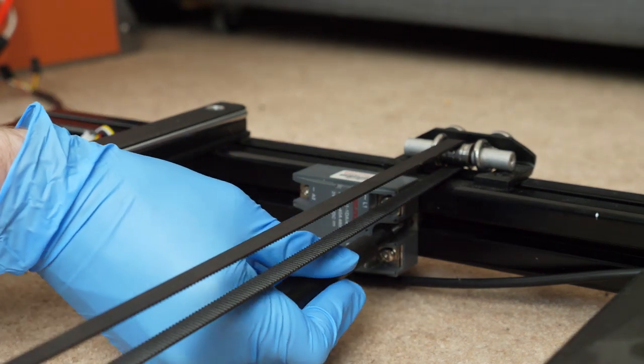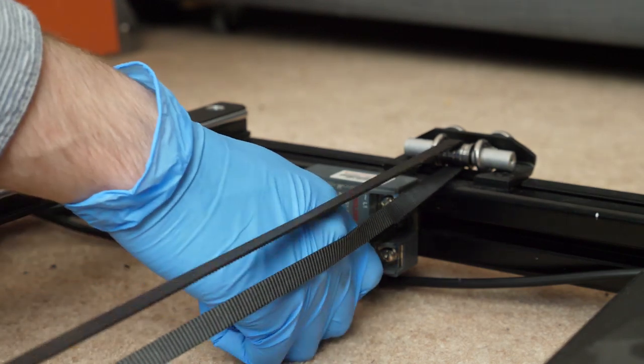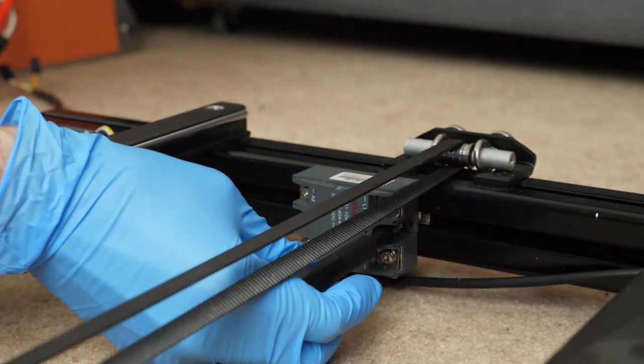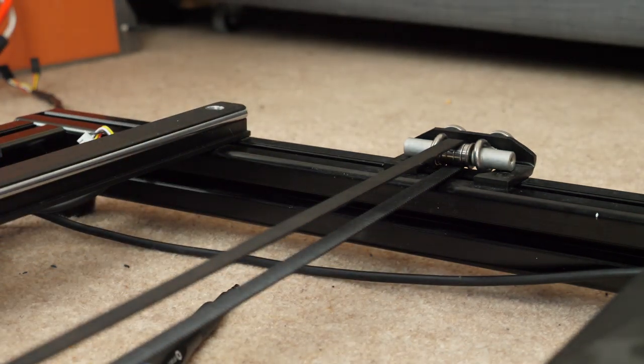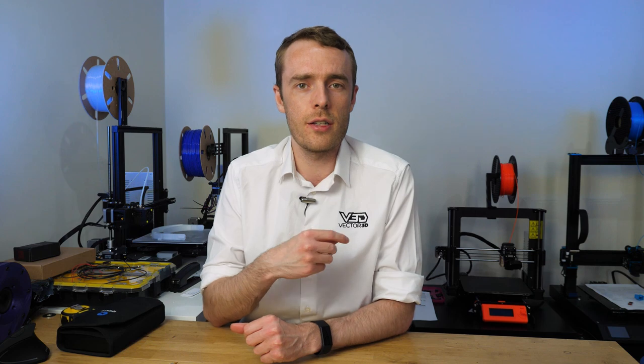That's pretty much it for the disassembly. There are a couple of cables I still need to remove, but during the process I've noticed quite a lot of damage to the x-axis assembly — the wheels and carriage — so I'm going to go take a look at that and see what we can do about repairing it. I'll show you all of that in the next episode. Thank you very much for watching, don't forget to like and subscribe, and I'll see you in the next one.